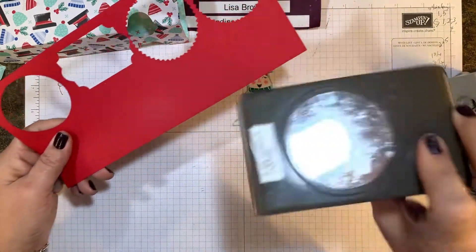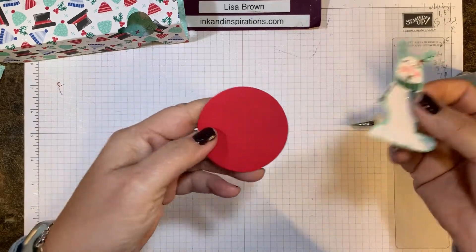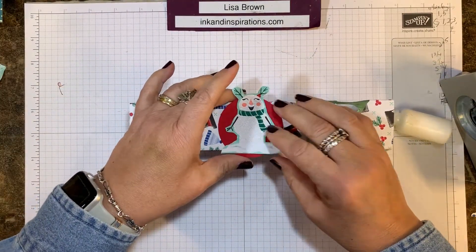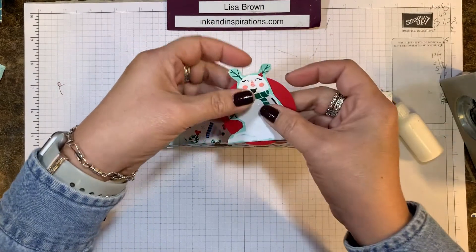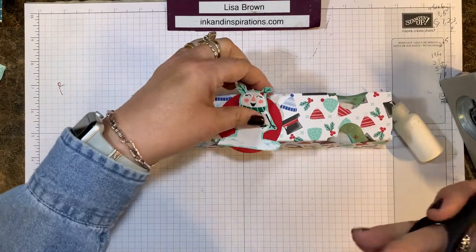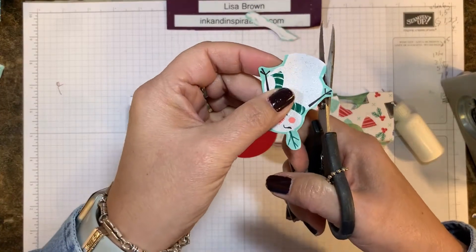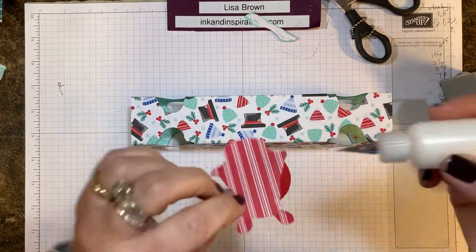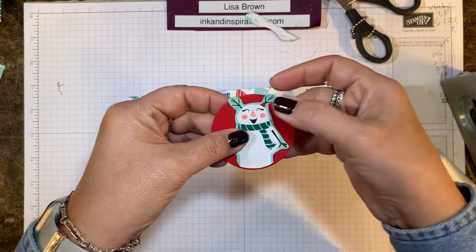I have a scrap piece of Real Red cardstock and my two and one-quarter inch circle punch, so I'm going to slide that in and punch it. Then I'm going to put that circle over top — see, it's going to make the snowman pop out from the rest of the cracker. I'm trimming that little piece of snow at the bottom, and I like that better rather than having it hang off the edge.